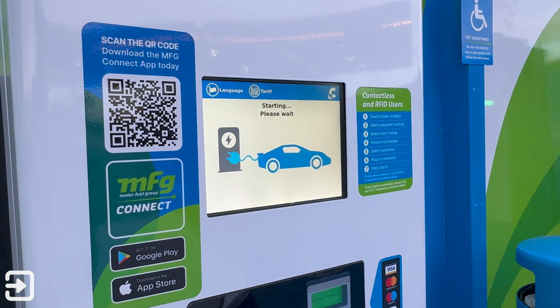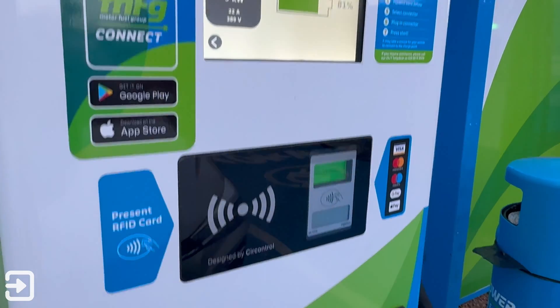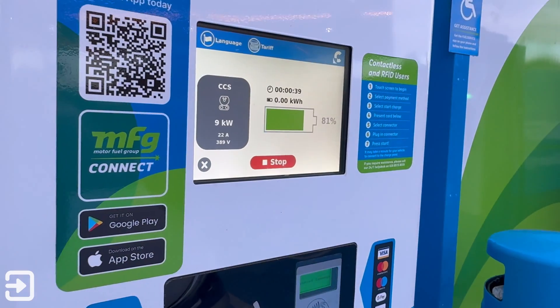This took around 30 seconds. To stop the charge, all you need to do is tap the Octopus card on the reader again and then click stop.